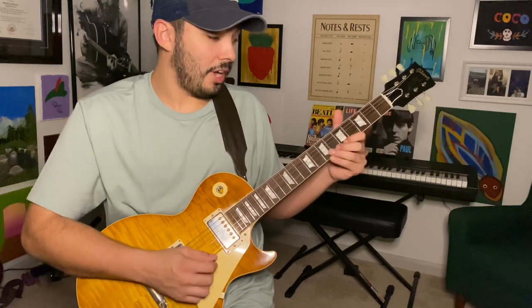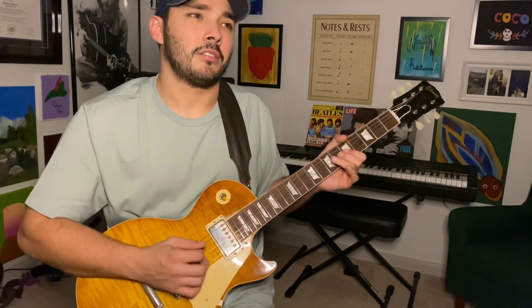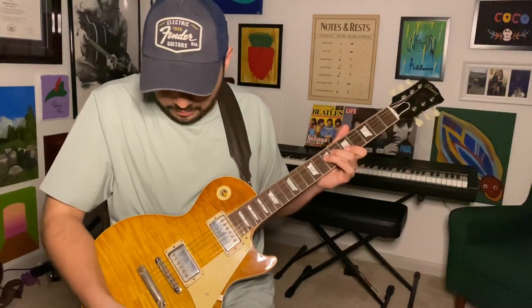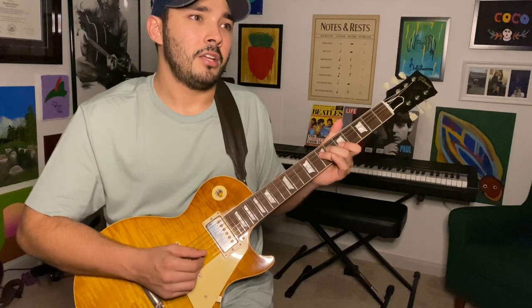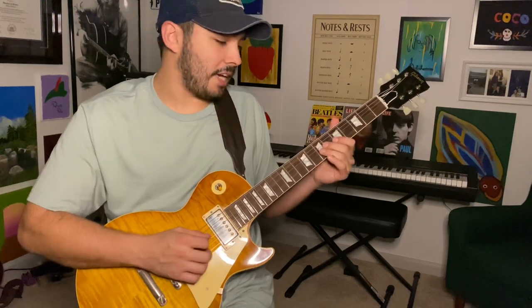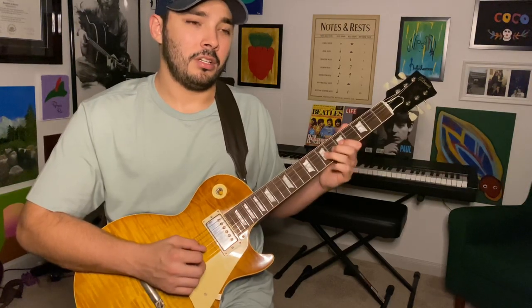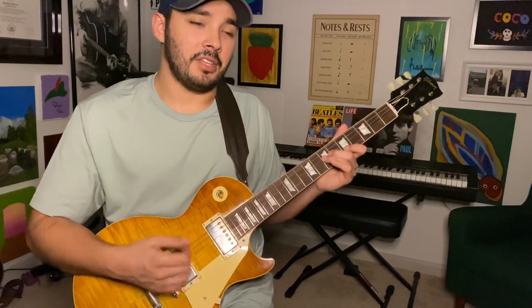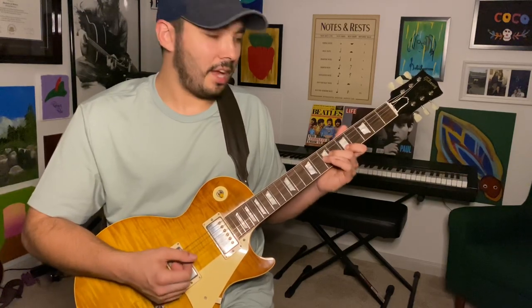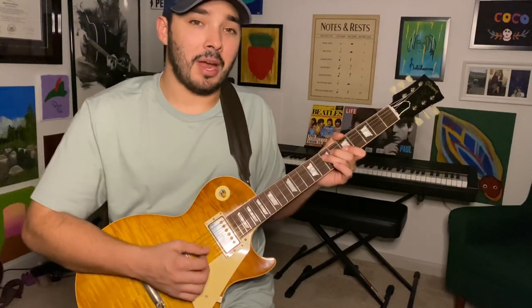So on that F chord, we've got an A note. Then we go to that G. And what we're doing with that bend is we're technically just going up a whole step in pitch, going back a whole step in pitch, jumping back a whole step in pitch to the index finger, and then landing on that seventh fret of the D string. But we do it with a bend rather than a slide.